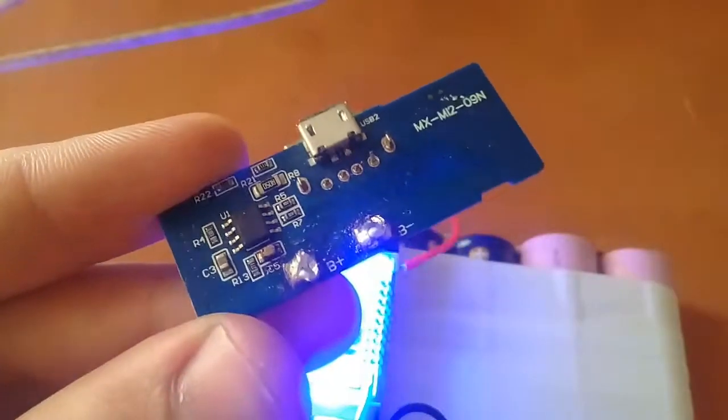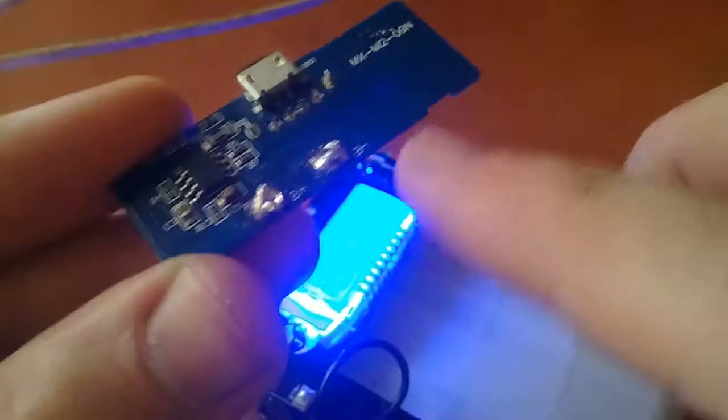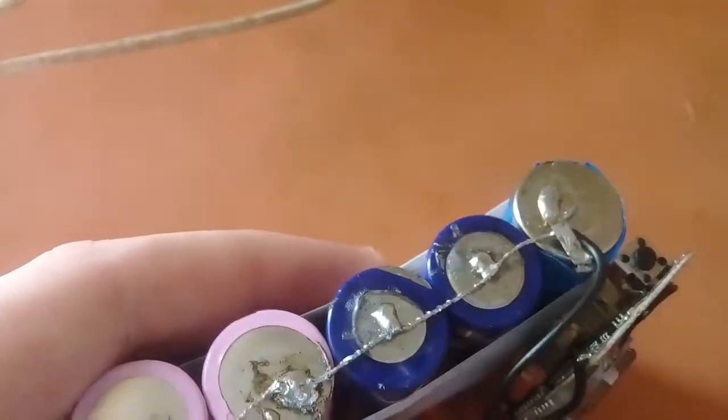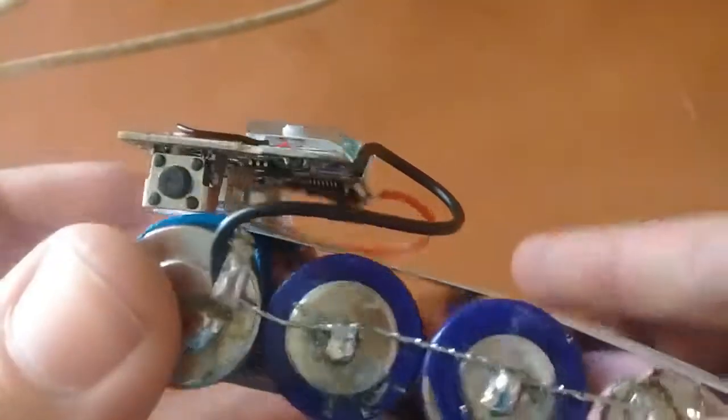You can also use the simpler module — just connect the batteries in parallel and connect the positive terminal to the module's positive and the negative to the negative, and your power bank is ready. You can use as many batteries as you want — 2, 3, 4 or more — connecting all positives together and all negatives together, then connecting to the module.